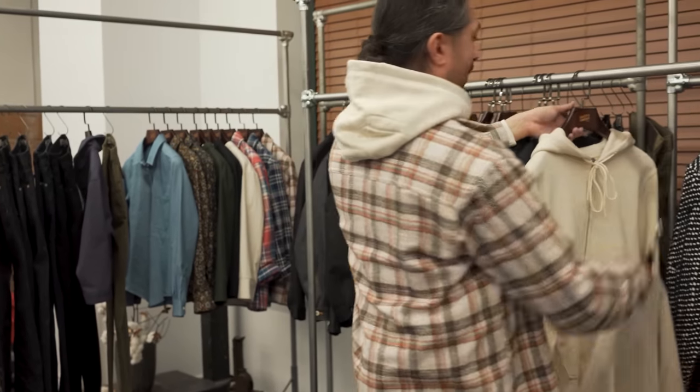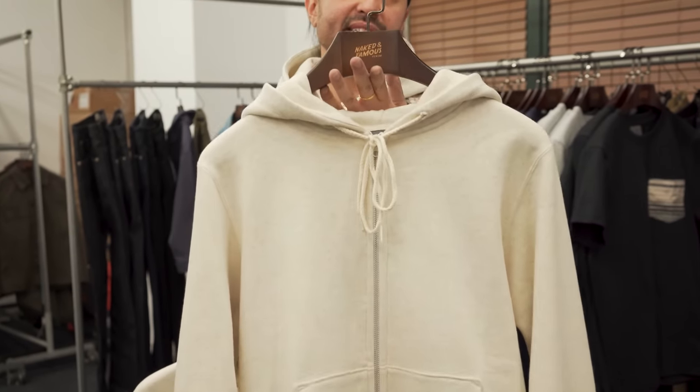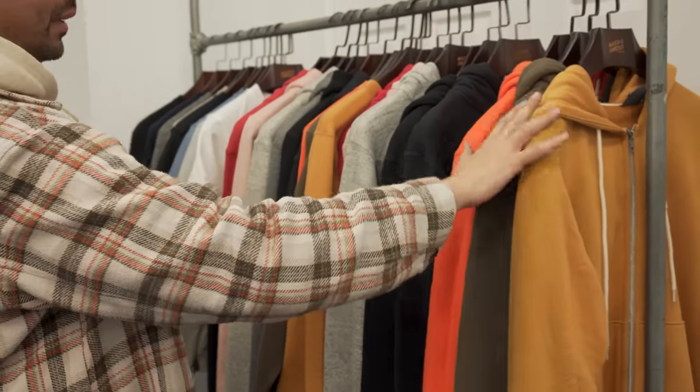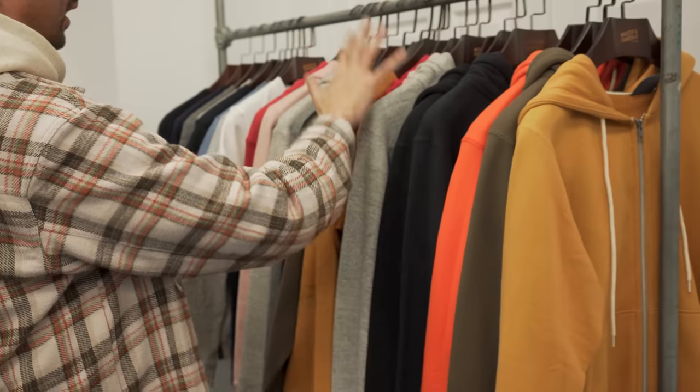We're adding a new color to our knitwear range — it is the oatmeal. We have it here in the pullover hoodie, which I'm wearing, we have it in the crew neck, and we also have it available in the zip hoodie. This is in addition to all the plethora of colors already available in our knitwear line. So this is the core collection — a lot of great options here, just some new colors.